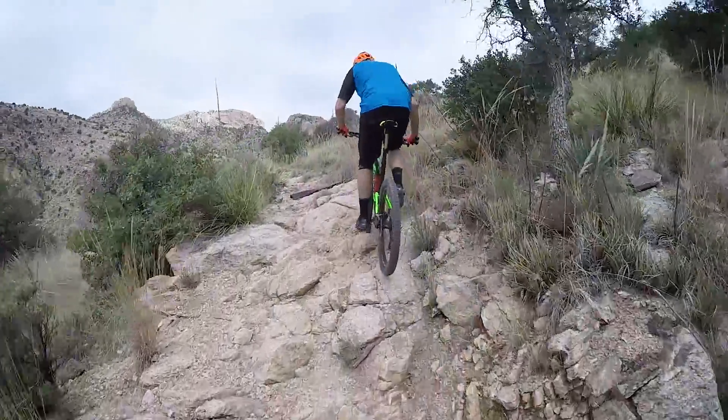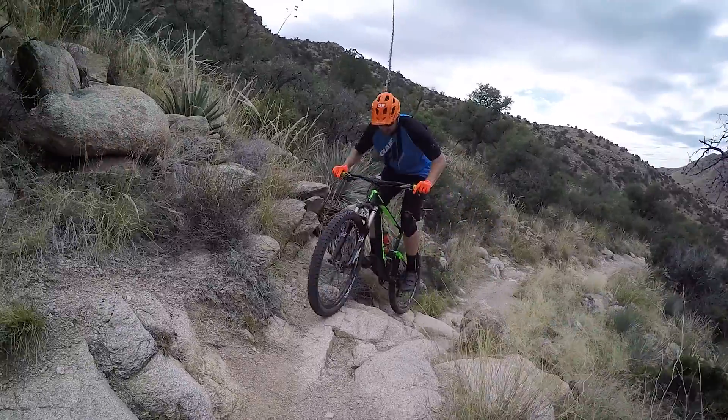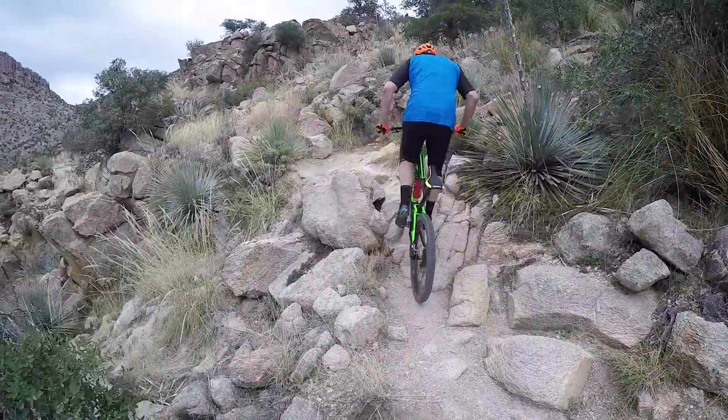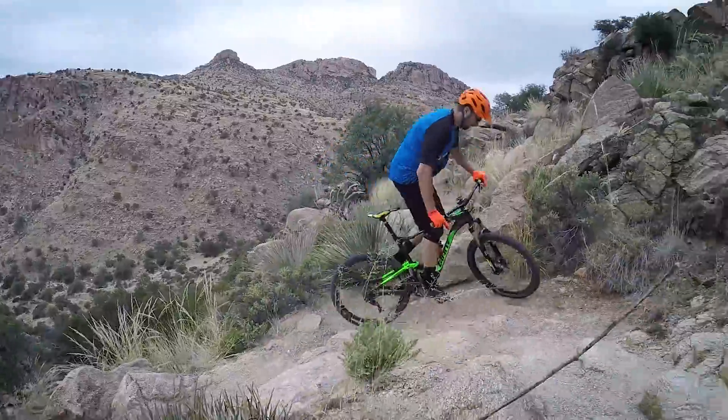There's tons of traction on all these rocks, but you're going to be pumping out high watts and high heart rate, so it's going to make all this stuff that much more challenging. This part's about three-quarters of a mile in, and it's one of the first major challenges.